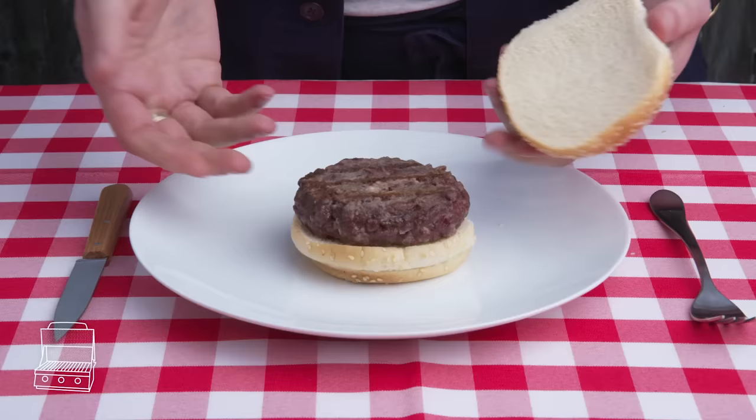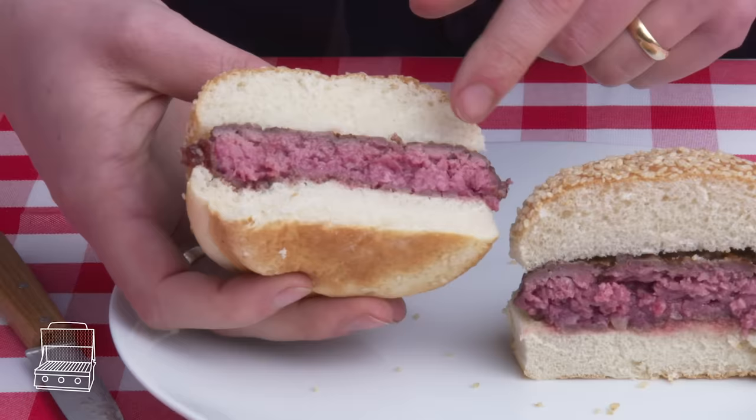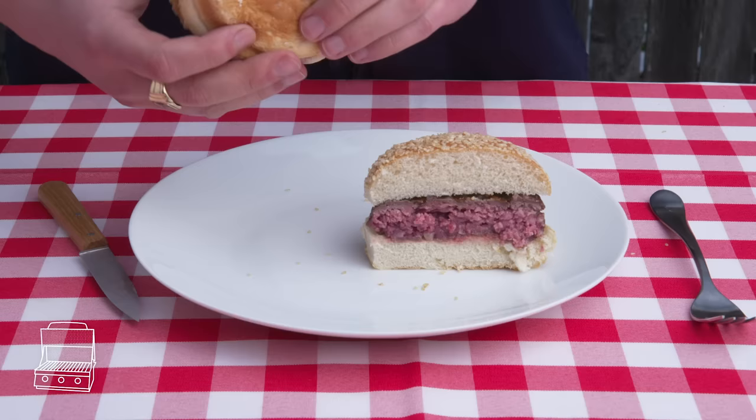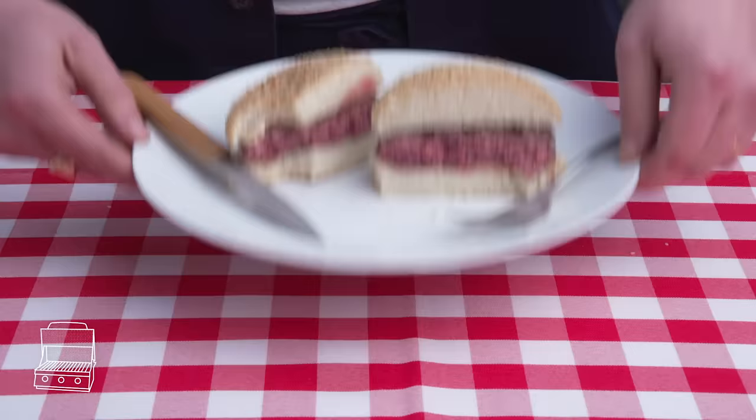Gas-grilled frozen burger. This was on there for quite some time—it had to defrost and then cook through all the way. Cutting in, definitely less even and you're seeing some kind of weird gradients. It's a bit juicier than the last one, maybe because the fat was colder and rendered differently, but not a method I'd repeat unless I had to.